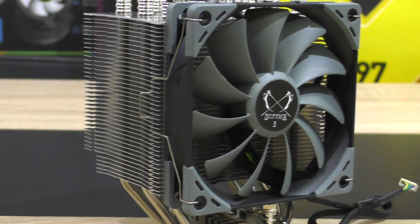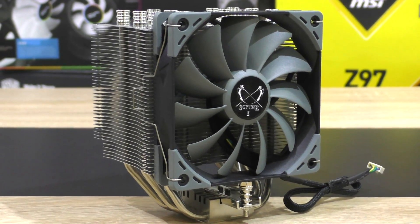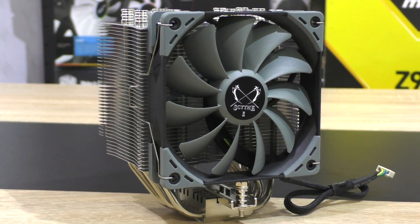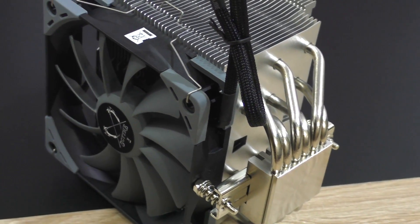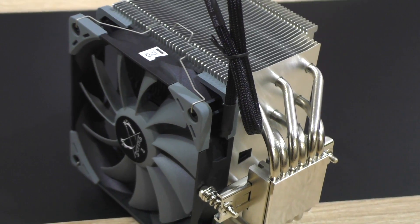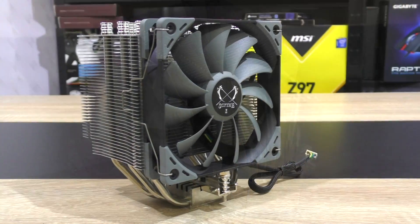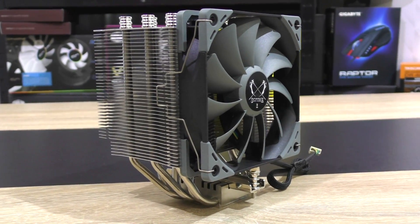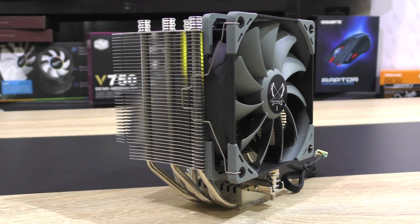Clearly the Mugen 5 is a good performing air CPU cooler. It stacks up remarkably well and beats every other Scythe cooler I've ever tested in the past. Even the quite powerful Cryorig H7 has lost against it. And it can definitely keep up with excellent performers such as the Deepcool Assassin 2, another top of the line air cooler. Even many AIO liquid coolers don't have a chance against it.